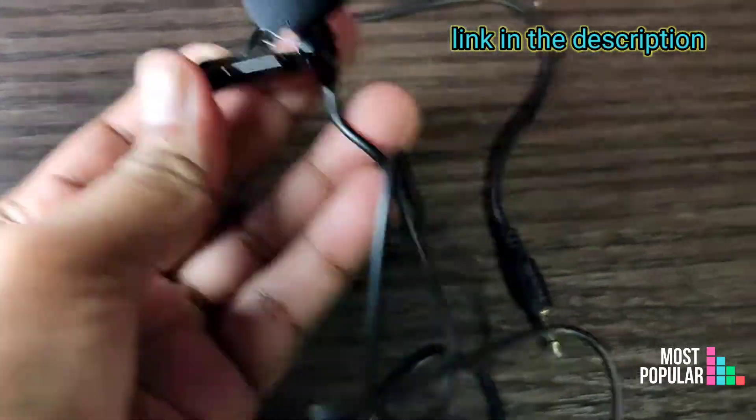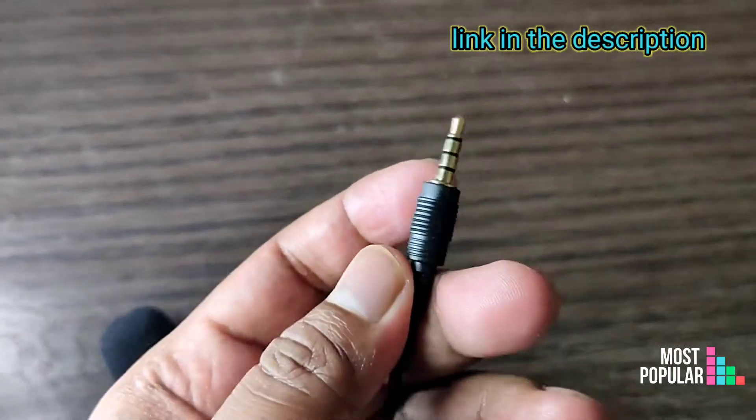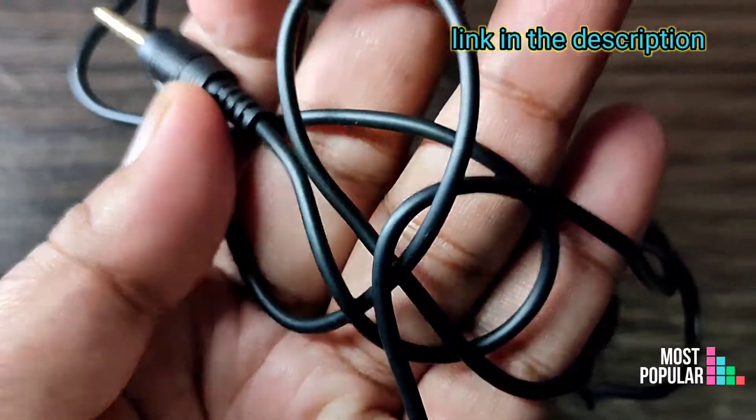Overall, the wire length is decent, so we can record using this lavalier mic on the mobile.